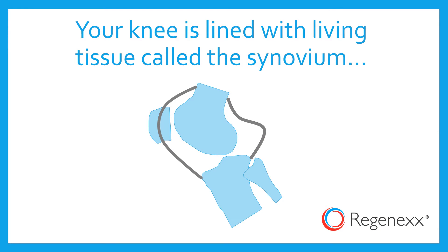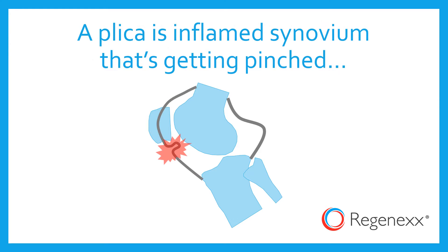Your knee is lined with living tissue called the synovium, or the synovial lining. A plica is simply just an inflamed piece of that synovium that's getting pinched.